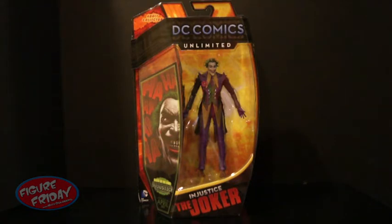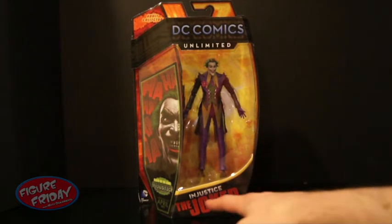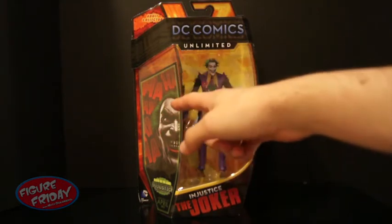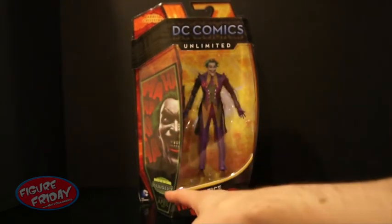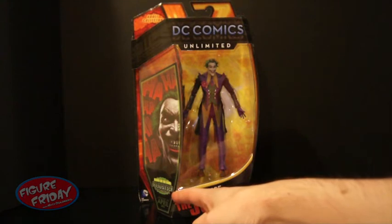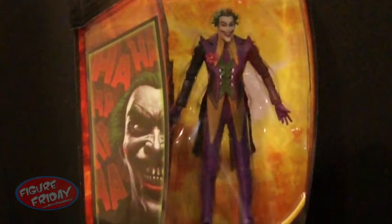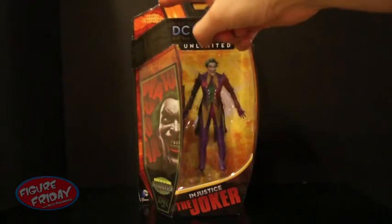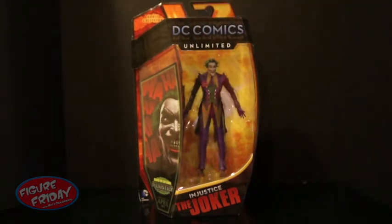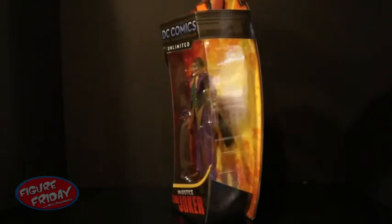Let's take a look at him in the packaging. As you can see, Joker is here in a standard pose. You can see it says Injustice the Joker at the bottom, along with a little promotional poster for the video game with Joker. It says based on the game Injustice Gods Among Us, available April 2013. At the top is the DC Comics Unlimited logo and the Adult Collector logo. The background's pretty cool with a flames look — nice orange. It's a nice contrast on the shelf compared to other figures.